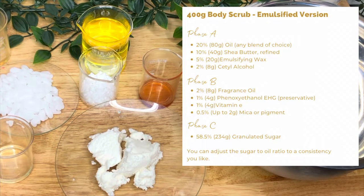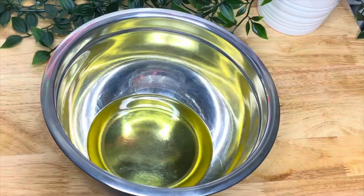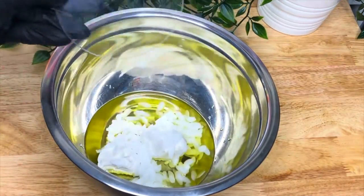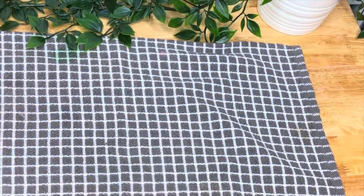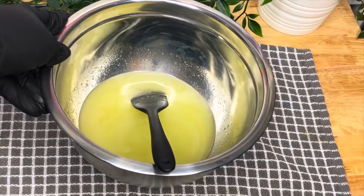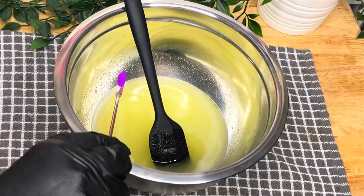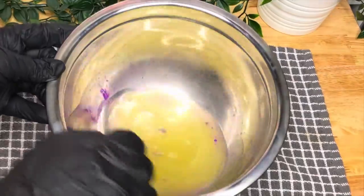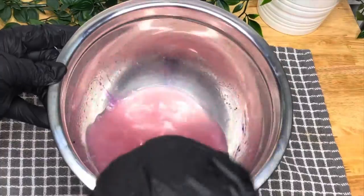And this is our emulsified scrub. Emulsified scrubs are a bit different — an emulsified scrub contains emulsifiers such as emulsifying wax, which means when it comes into contact with water it combines to become a lotion-type texture, making it more easily spreadable and a lot easier to wash off than your average oil-based scrub. What I've done is put the oil ingredients in, melted them down, and I'm now adding my mica. Don't worry if it doesn't mix in 100% to begin with — it will when you mix it later.